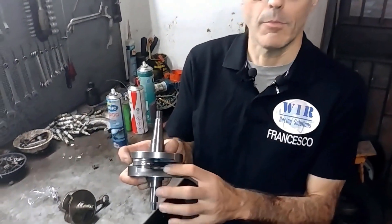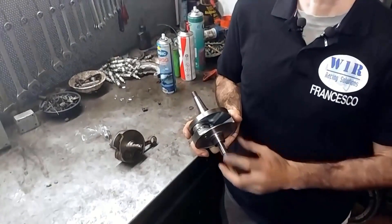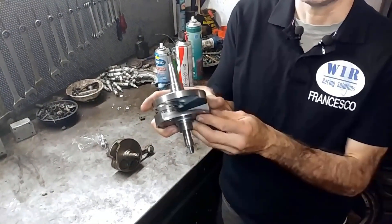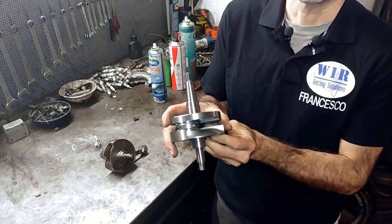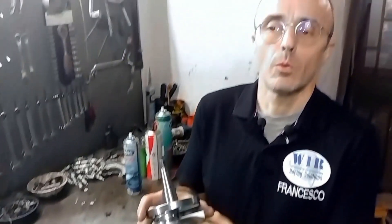Today we will continue with the Vespa large shafts, since we wanted to show you this new SIP shaft, which is very nice, and add some considerations that last time we didn't cover about the proper coupling between intake phasing and thermal group phasing.